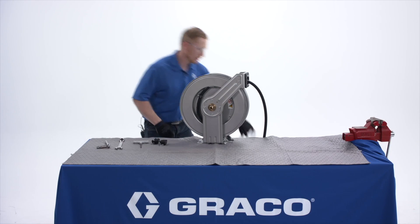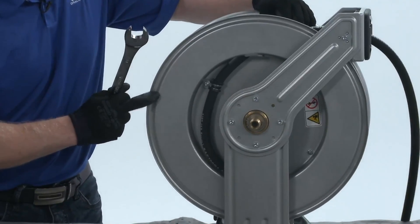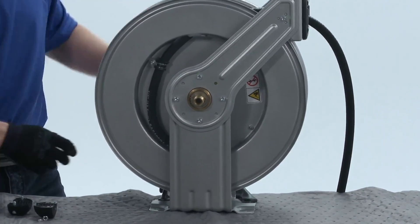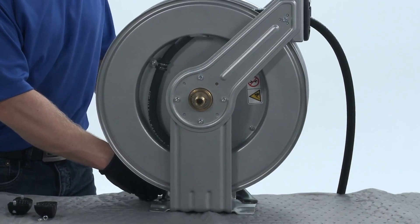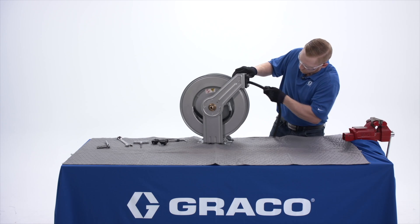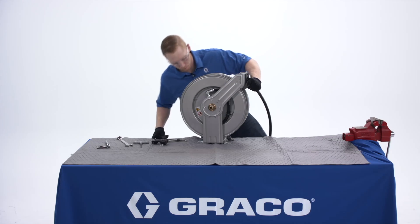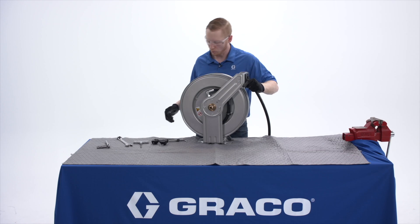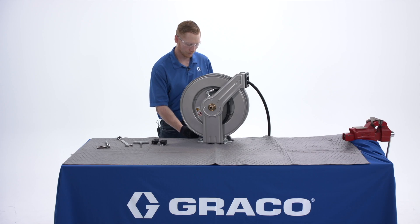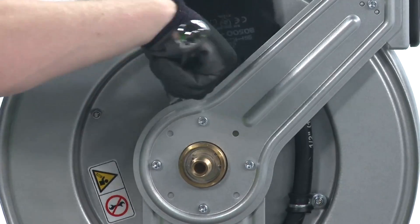Now that the hose stop is removed, we can go ahead and remove the old hose from the swivel. You'll notice that the position I have the hose reel stopped in is not easy to get a wrench onto the swivel fitting. So I'm now going to remove the C-clamp holding the spool, disengage the ratchet, and re-engage it in another location where I have clear access to that swivel fitting.